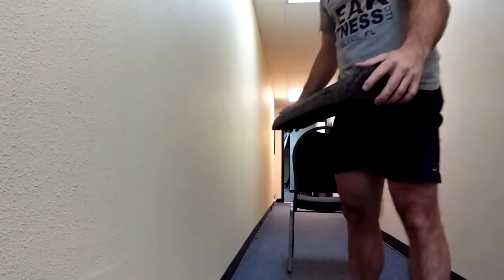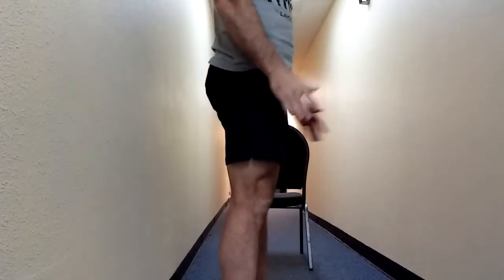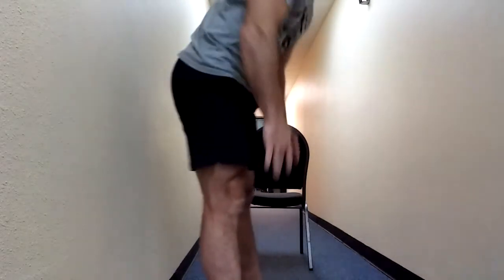I have a half foam roll here, but you can also use books or whatever you have available. I'm going to prop my heels up on it — just elevating the heels to allow myself to sit back into a squat. As you can see, this is much easier and I'm much more upright because we've taken ankle flexibility out of the equation.